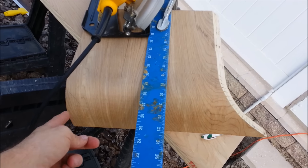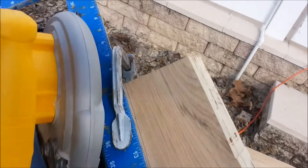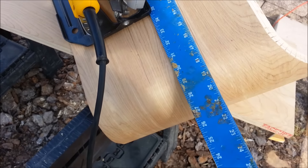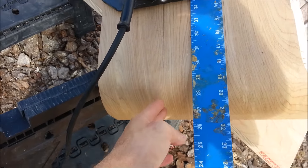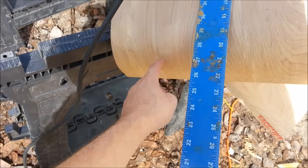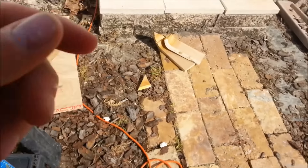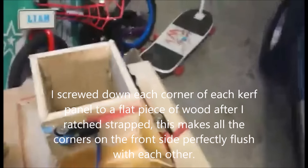I figured out a somewhat more accurate method to cut this side of the 45 taper — clamping down a T-square and using it as a guide to go backwards. Because once you get past this line, you're kind of just guessing straight. But with this straight edge going all the way, you can just follow that and it'll keep it straight for you. But that's it.